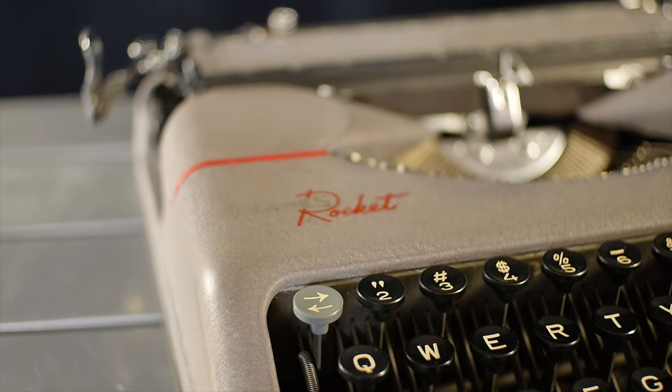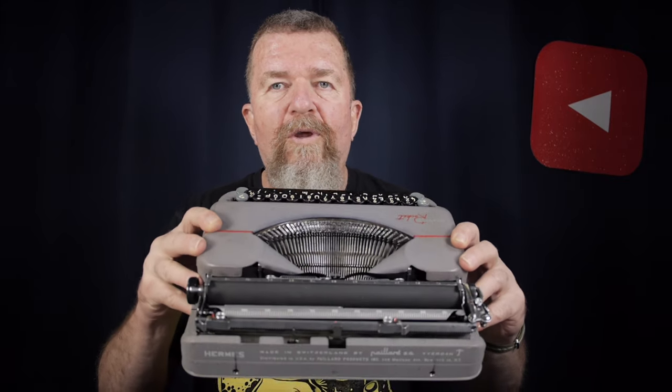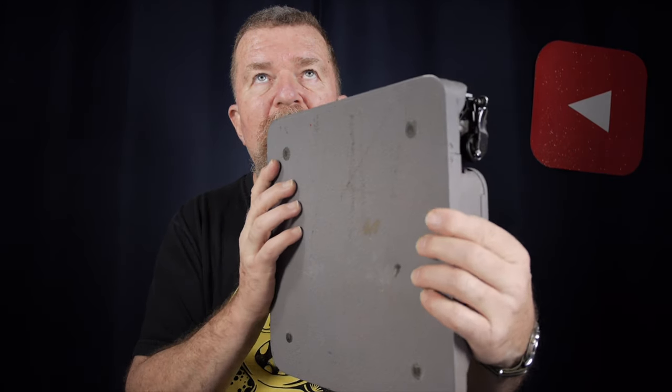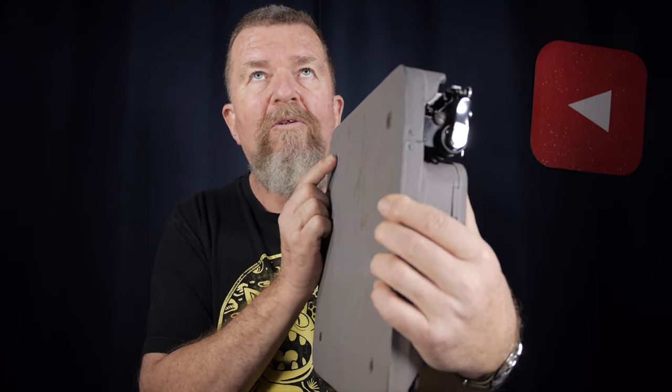This is a 1953 Hermes Rocket, and the bottom of the machine has rubber feet that are now worn down to just flat little nubbins. I'm going to have to take this typewriter apart, take the mechanical chassis out of the inside of it, and get to the bottom, peel off the felt underneath, and try to get to these feet.